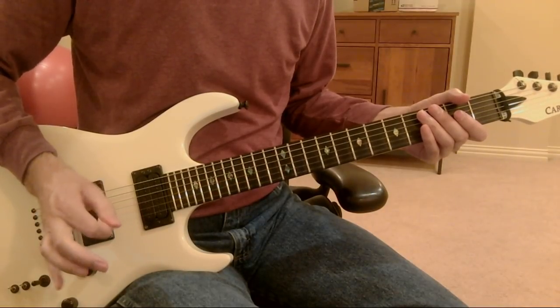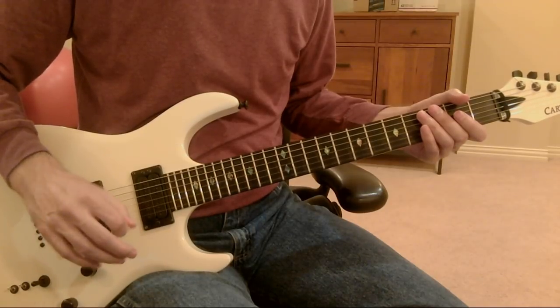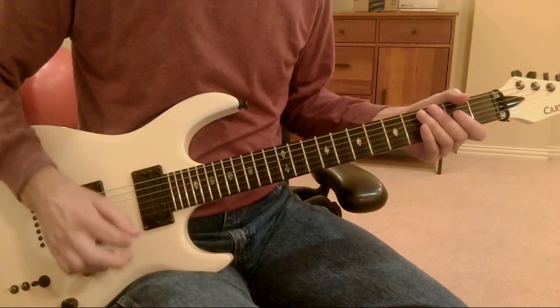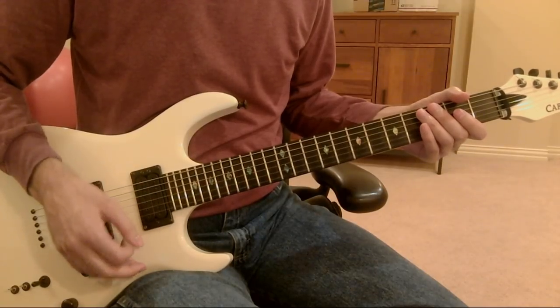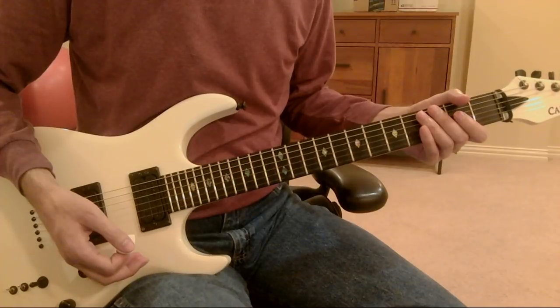On the other hand, if your pick grip is too tight, it's very likely that your arm is going to seize up — your wrist, your elbow, your shoulder — and you're not going to have the kind of fluid motion that allows you to get through the string. And you will get stuck on the strings for that reason.